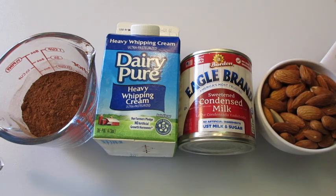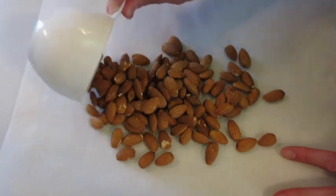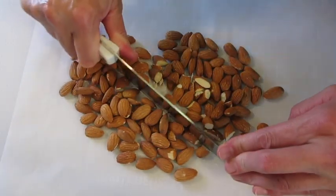You're going to need 1 cup of almonds. I'm going to toast these and show you how to do it. I'm using whole raw almonds, and with a chef's knife I'm going to roughly chop them down.